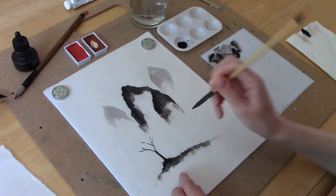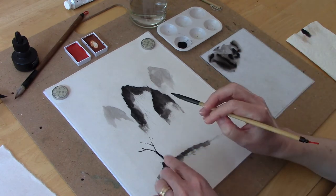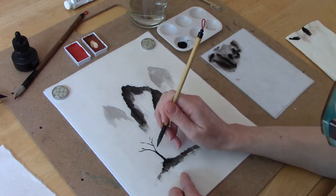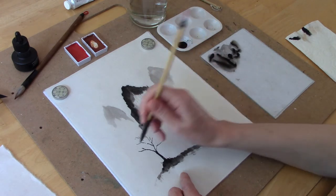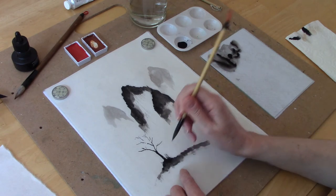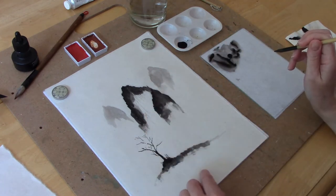You can add little grasses at the bottom of the painting — that just adds another layer of texture. I just flip the brush upwards. If you find that your brush is too wet, you can always dab it off on a paper towel to remove some of the excess ink and water, giving you a drier brush which will give you the ability to make finer lines.